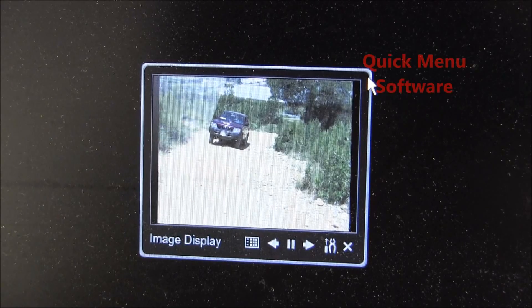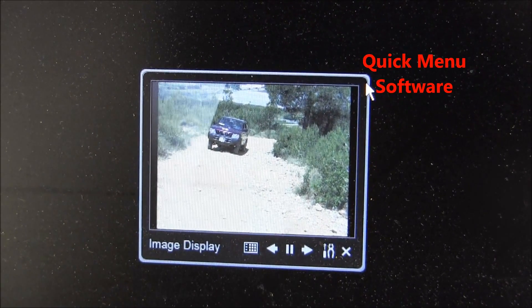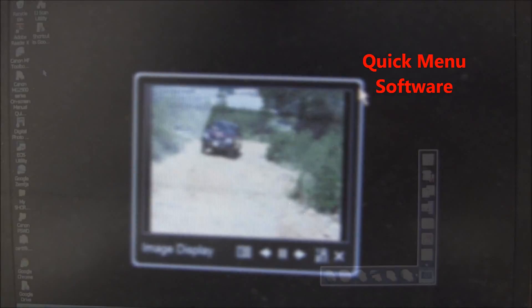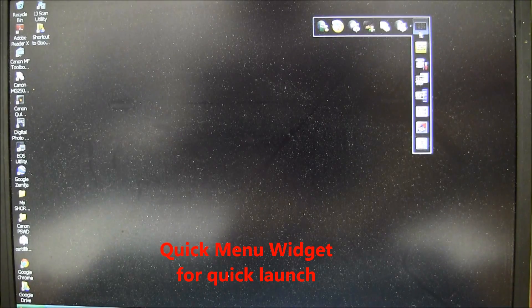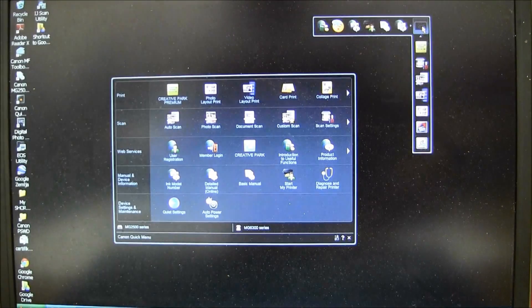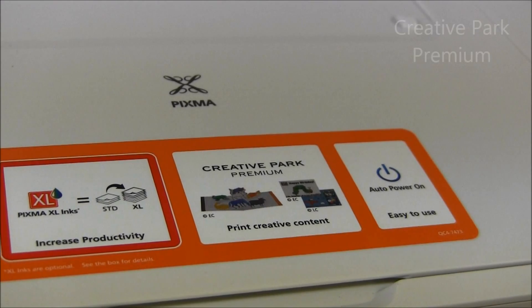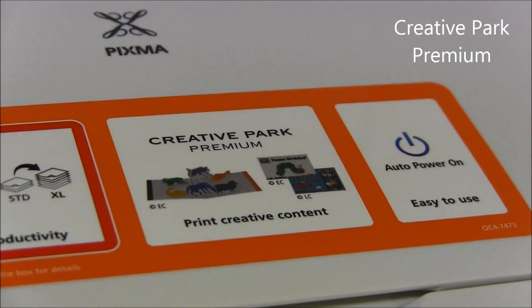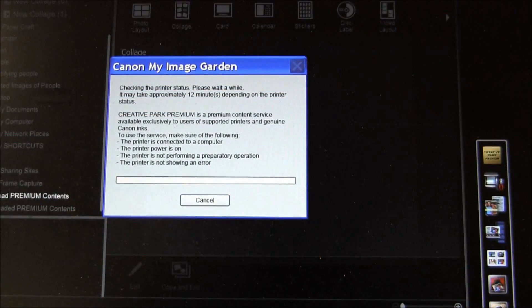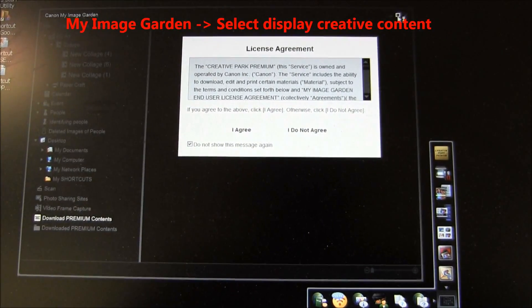After My Image Garden installation, the image display will appear on your desktop and display images from your hard disk. One of the features is access to Creative Park Premium — of course only with original inks inside the device. The software has just checked the printer status and will display the Creative Park content.